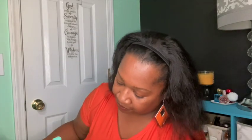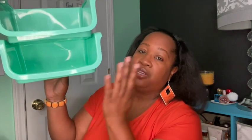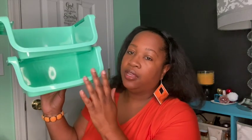Some more items along that line are these little storage bins. I purchased these for the color — not 100% sure what I'm going to do with them — but one thing I like is that you can push this little lever down on both sides and they become stackable. So you could use these to store craft items or just about anything. They also have other colors.